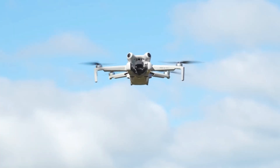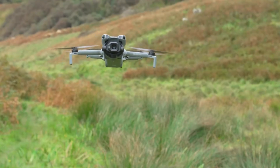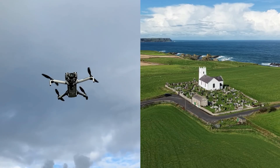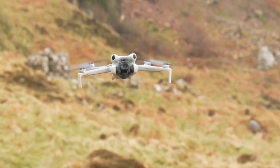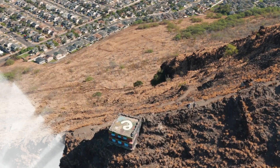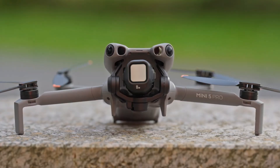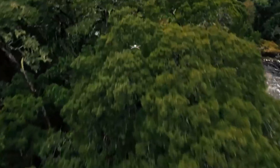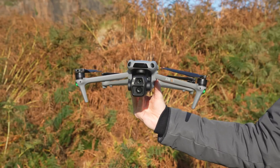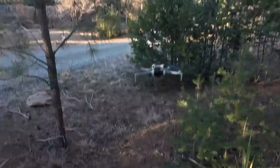That said, the Mini 4 Pro is still an excellent option and not one to dismiss lightly. In bright daylight conditions, the difference in image quality isn't nearly as dramatic, meaning casual pilots might not see a huge upgrade in their footage. If you don't rely much on advanced tracking or low-light performance, the Mini 4 Pro continues to deliver sharp, reliable results without requiring the extra investment. For many, it remains more than capable of handling everyday flights and aerial photography. The Mini 5 Pro is the most advanced sub-250g drone to date, but whether it's worth the upgrade depends entirely on your needs — your money might be better spent on storytelling, accessories, or saving for a larger drone.